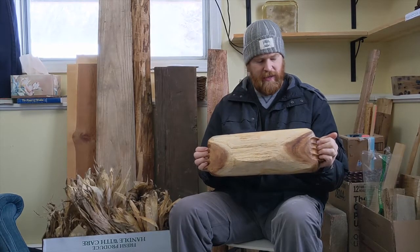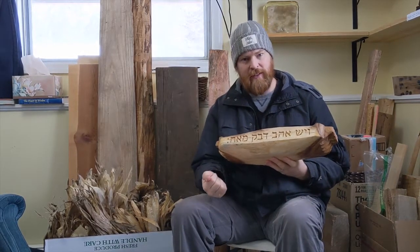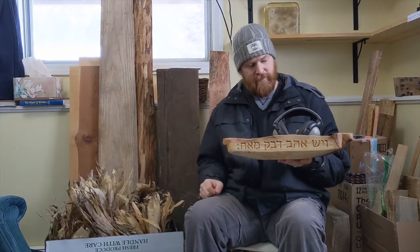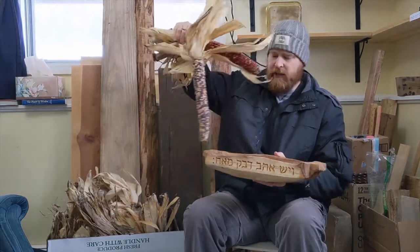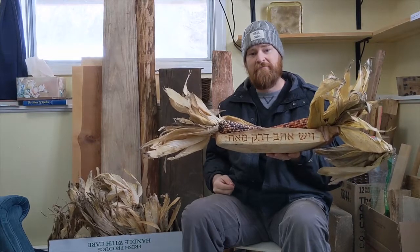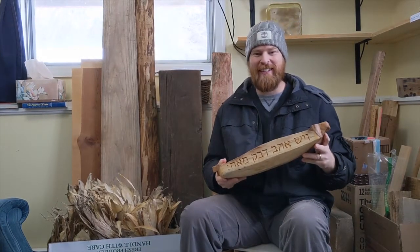Your silkwood, a.k.a. acacia bowl with a Hebrew inscription: 'There is a friend who sticks closer than a brother.' You can use it to keep your headphones in and your keys. Or you can also keep your Indian corn in it — like that. Guy at church had Indian corn. Alright, love you bro. Wish I was there.